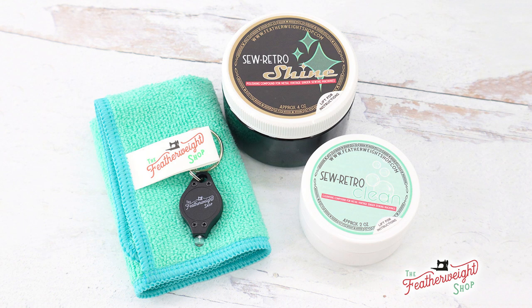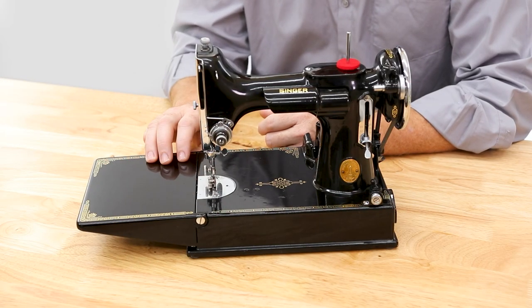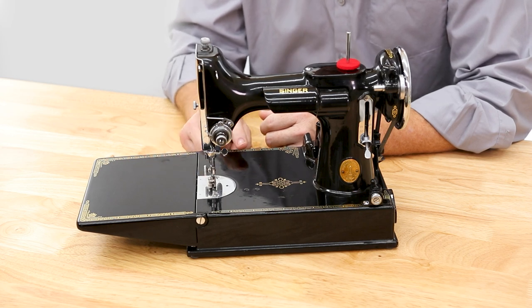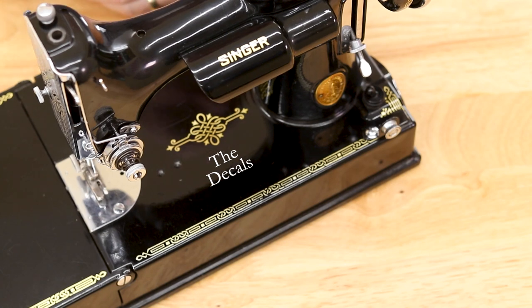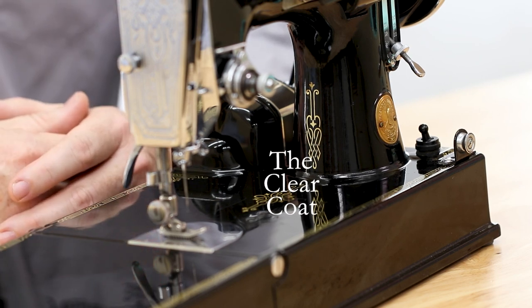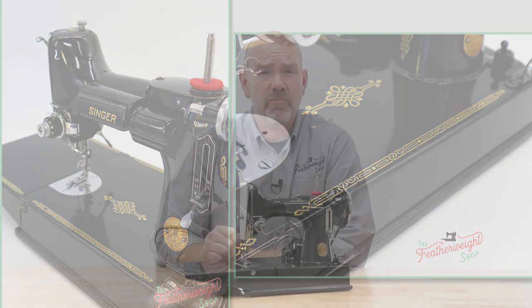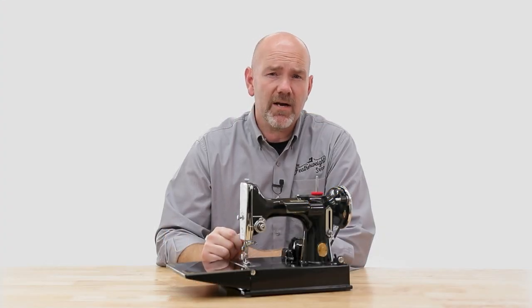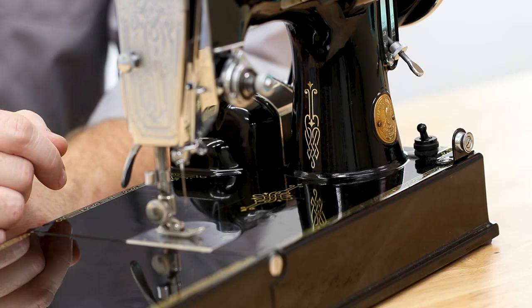We've even put together a polishing kit featuring the same products and tools that our tech department uses. The surface of your featherweight actually has three layers: the beautiful black featherweight paint, then the featherweight decals, and finally a thin protective clear coat that covers both the paint and decals. Cleaning and polishing not only gives a nice shiny luster to the machine but it also puts a fourth layer of hard protective wax on the surface. This layer helps your fabric glide along the surface plus it helps protect the clear coat from excessive wear.